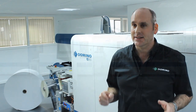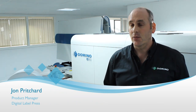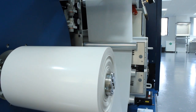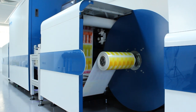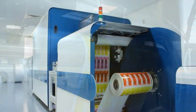The Domino N610i digital label press is the highest speed digital inkjet printing press on the market today. It will print on your standard flexo materials up to 13 inches wide or 333mm, with a print quality that exceeds all of our competitors due to our proprietary 6x600 DPI print quality resolution.